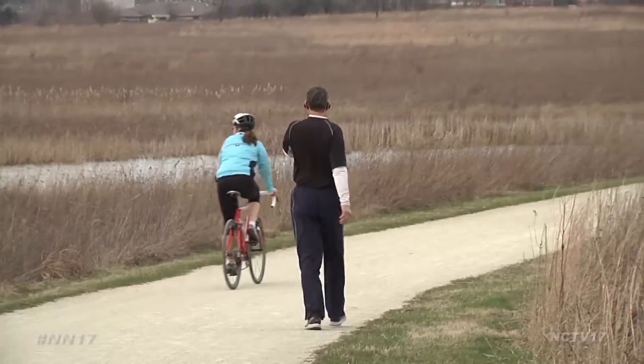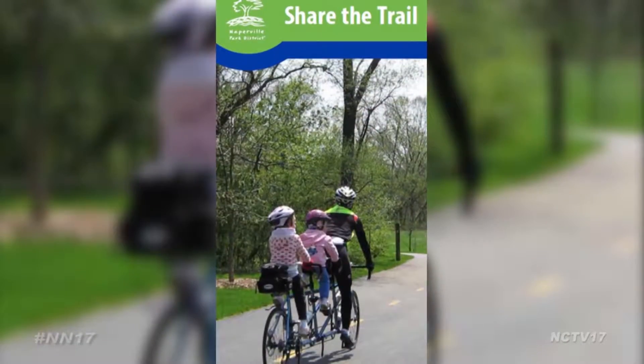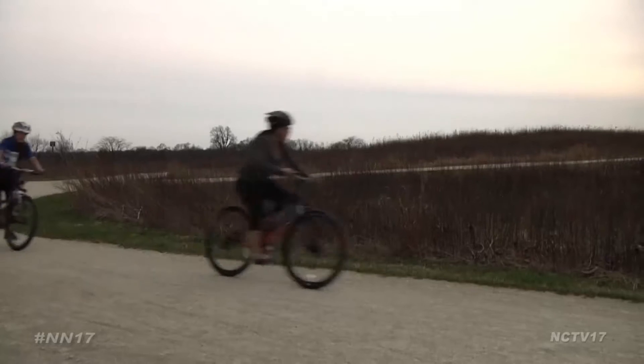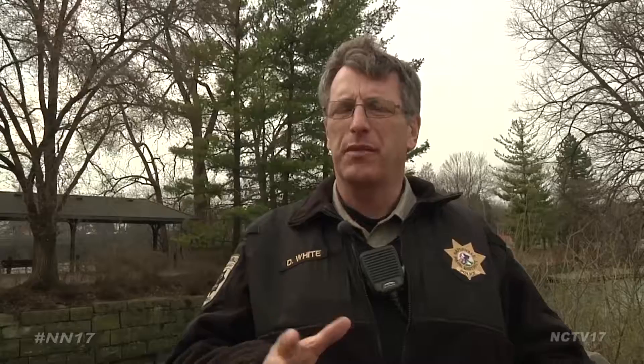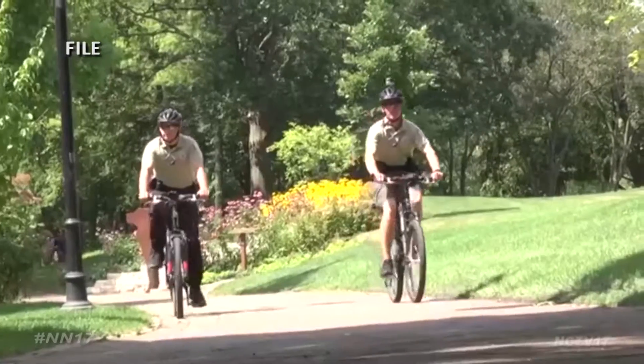Once your bike is prepared for riding, make sure you are too, by reviewing trail etiquette and following the park district's Share the Trail initiative. You have walkers, bikers, and runners, so the bikes yield to walkers, the runners yield to walkers — you're trying to get the idea of safety and interaction across, because everybody is on a shared trail system.